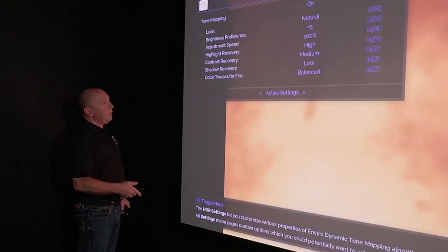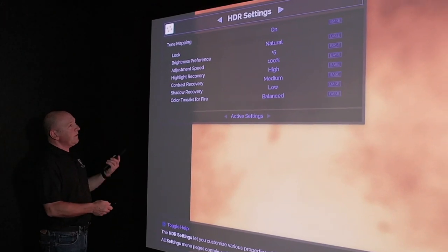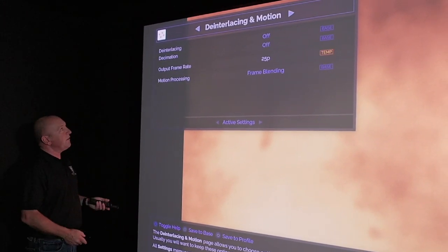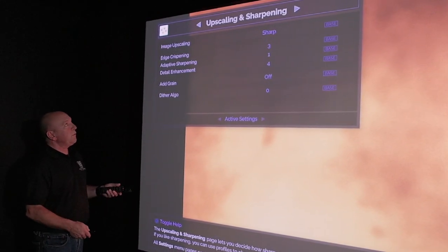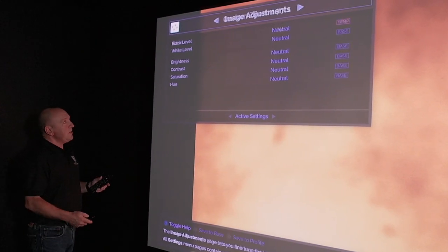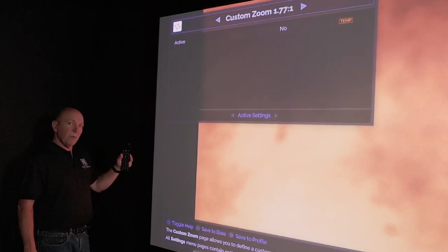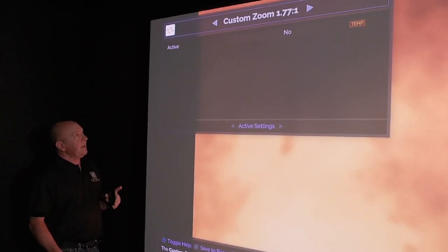Moving on, we have our user custom menu where we can tune things to the way we like them. Options include HDR settings, de-interlacing and motion, artifact removal, upscale and sharpening, incoming video overrides, image adjustments, and custom zoom — which is the one I want to talk about right now.